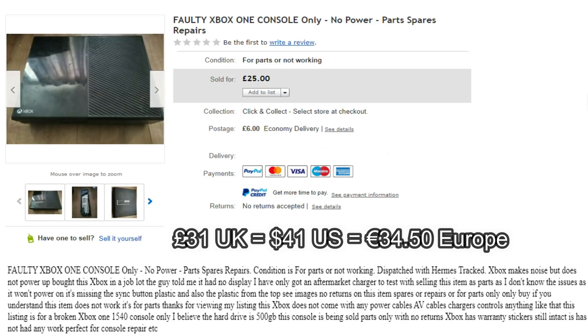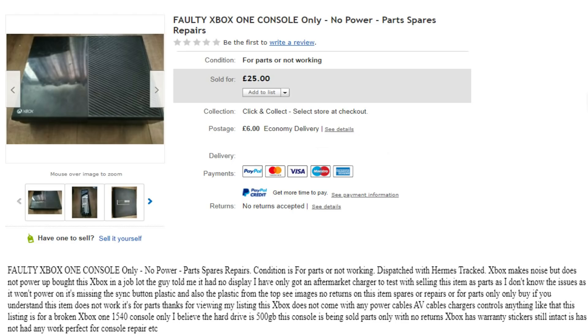I paid £31 in total for this — it was up for £25 plus £6 postage — and for once the eBay listing was completely and utterly honest, which is nice. It says 'Xbox makes noise but does not power up.' The seller bought it in a job lot, was told it had no display, only had an aftermarket charger to test with, and is selling it for parts. It's missing the sync button plastic and the plastic from the top, and he believes it's the 500GB model.